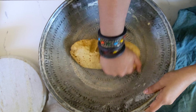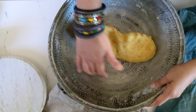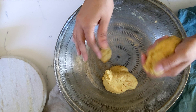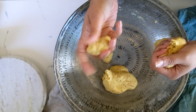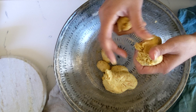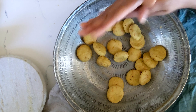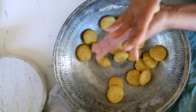Once it's rested, go ahead and knead it a little bit more and break it up into small parts. I like to make them a little bit bigger, so I make about 24 with this recipe. Break them up into 24 equal parts, or a little bit smaller if you like your puri smaller. Roll them into a ball and press them flat.